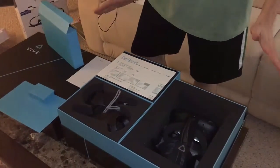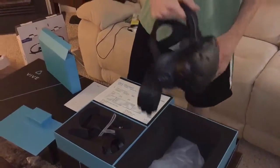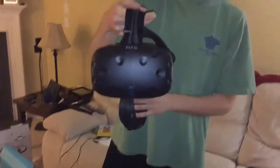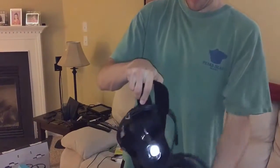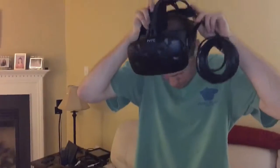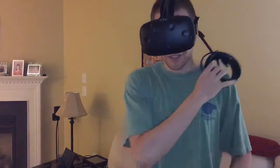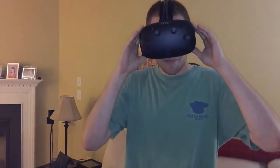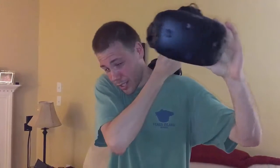I am super excited to play with it and super excited to have it. Let's take one more look at the headset here — and for dramatic effect, I'll throw it on just for the hell of it. This is what it looks like on. So there you have it — the unboxing of the HTC Vive. Stay tuned for more videos.